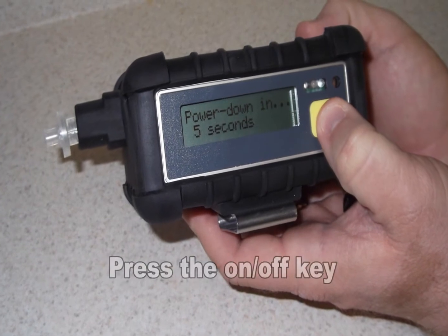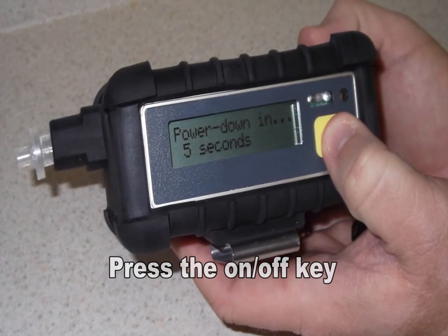To turn the unit off, press and hold the ON-OFF key and the unit will begin a 5 second countdown to turn off.